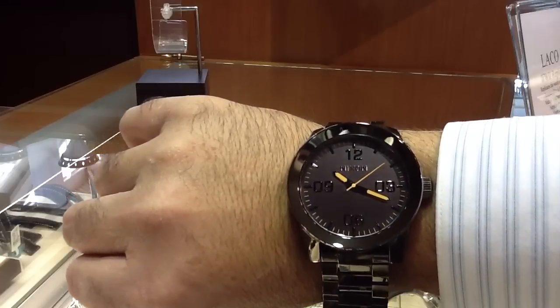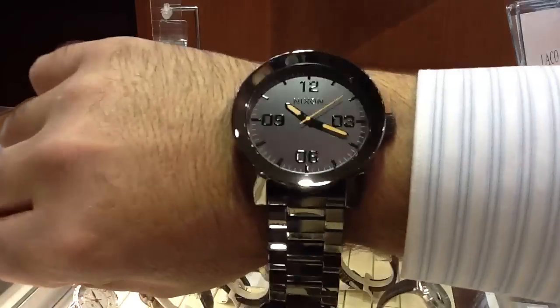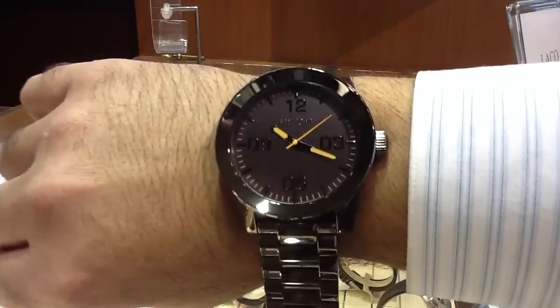Just all around good looking watch. Any questions, call us at 661-222-9700. We're located in Southern California, Valencia, at TimeCenter.com. Thanks guys.